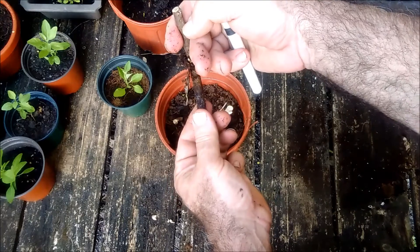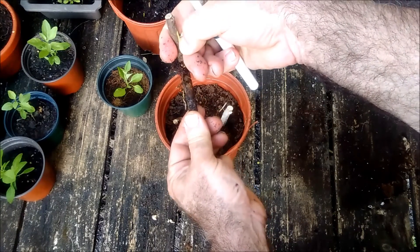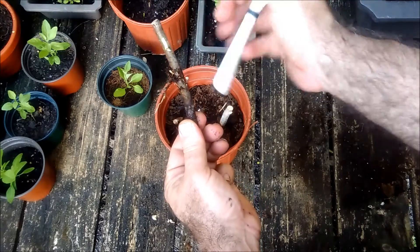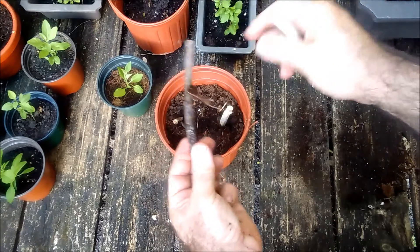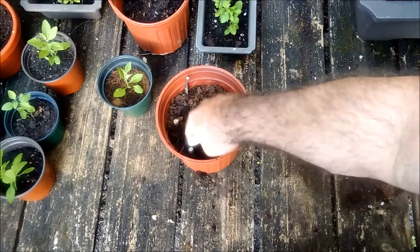I can scrape this with my nail — you can see the cambium underneath there. This is still green and healthy and growing. When those roots start to develop, there's a good chance we're going to get a little leaf bud coming out. We'll put them back and say a prayer.